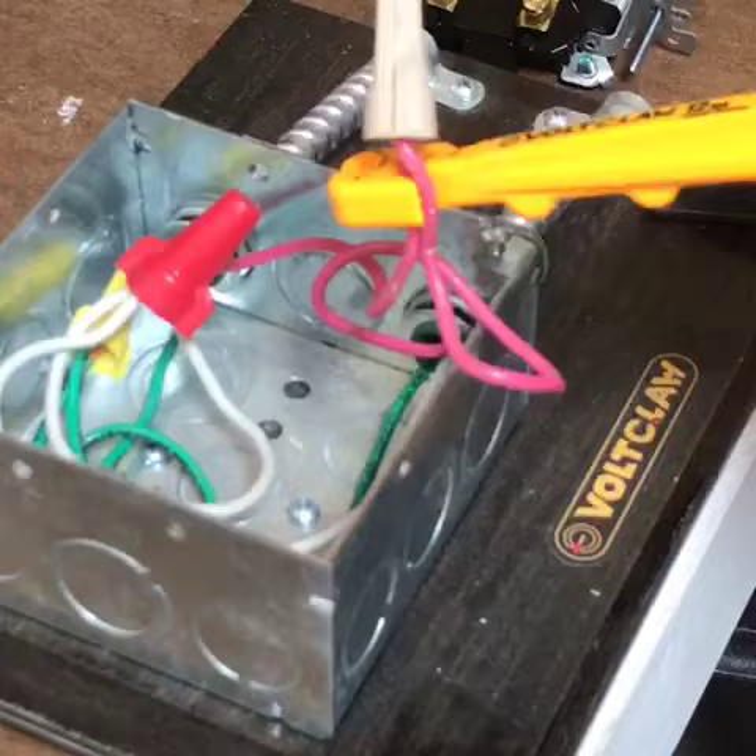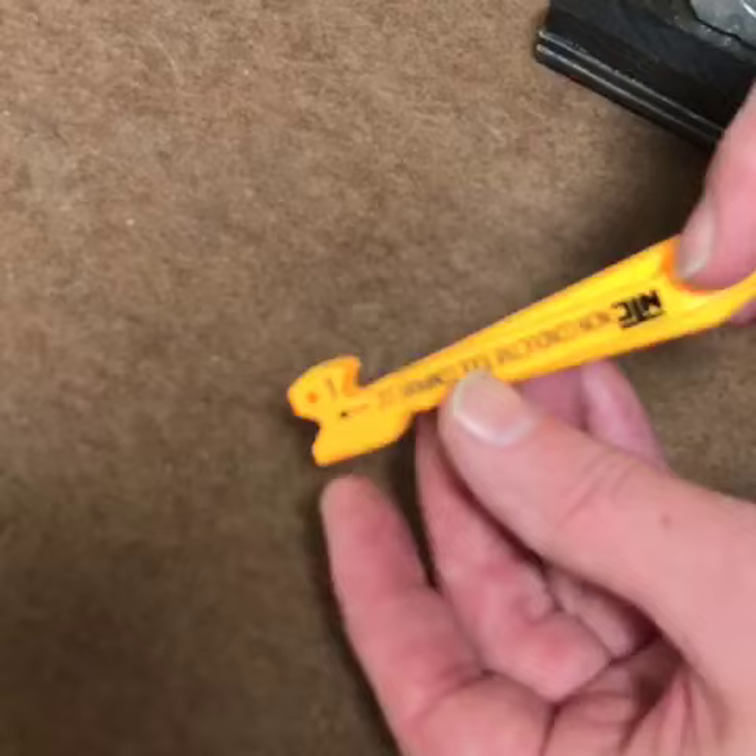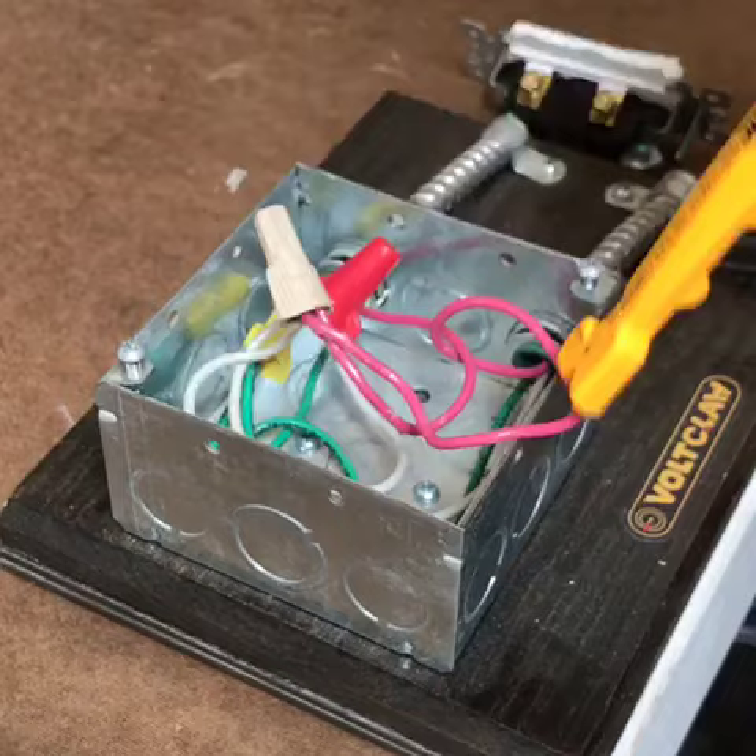It works great on light pulls. On the other side it has the v-groove which allows you to push wires back into the box. You can use the hook to move stuff around, and the v-groove to push wires back in.